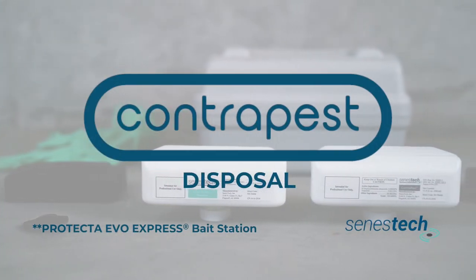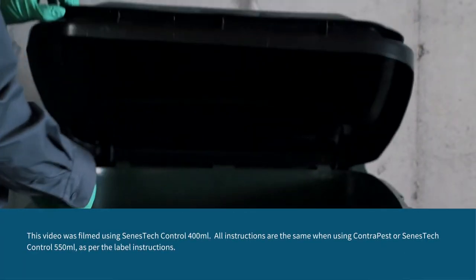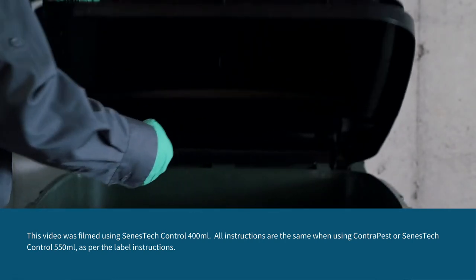Disposing of ContraPest or Senestec control per EPA regulations is very simple. If the tank is empty, place the container into the trash or offer it to recycle. If the tank is partially filled, cap the tank and then place the container into the trash or offer it to recycle.